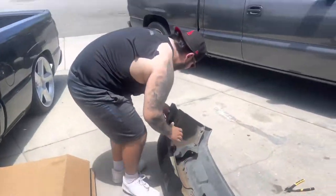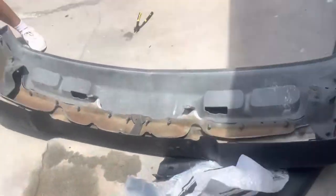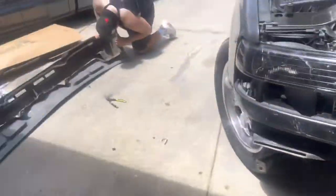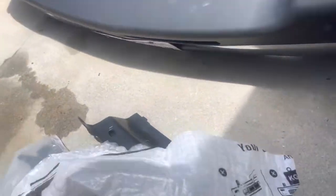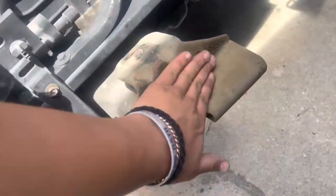This goes out to his dad who's going to watch this video - I'm teaching him. Look at him, it popped out again, he's struggling. But yeah, we're going to get ready for the brackets. While he's working on that, putting the new one in already makes it look way newer - or it would if he stopped scraping it on the driveway.